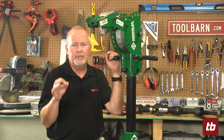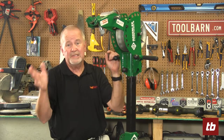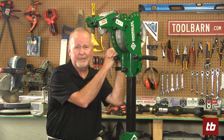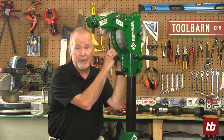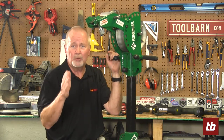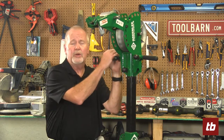With Greenlee tools you can get the job done faster, safer, and easier — it's just a lot easier on your body to use the tools to do the job. Check them out on toolbarn.com — you'll find everything there that you need to know about Greenlee. We hope that you join us next time.